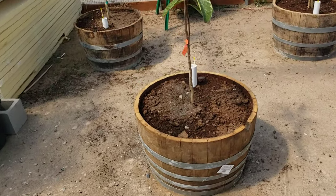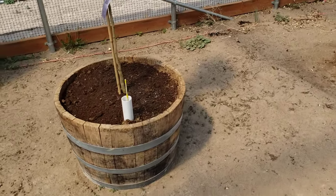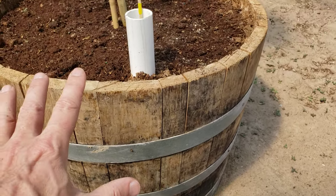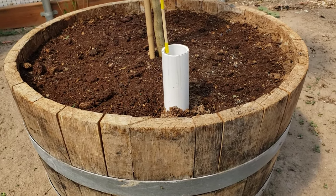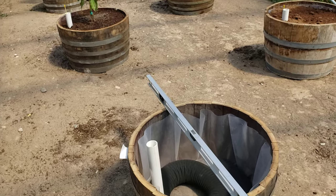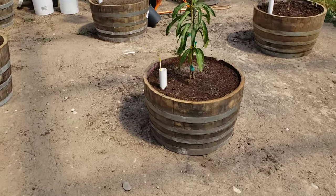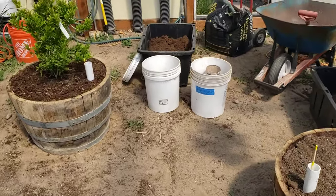Hopefully this video has been helpful. One thing you'll normally see in wicking containers is a hole drilled in the side, but I don't need to drill a hole and I don't have to guess how much water is in here because I have my water indicator right here. If you have any questions, post them down below and I'll answer them. This is LDS Prepper reminding you: if you are prepared, you shall not fear.